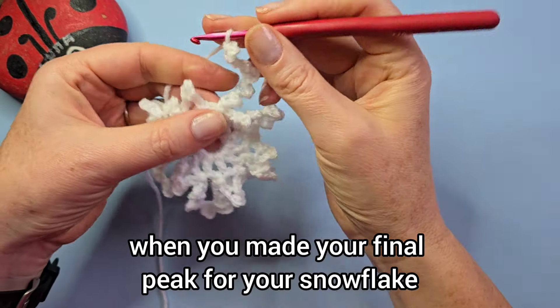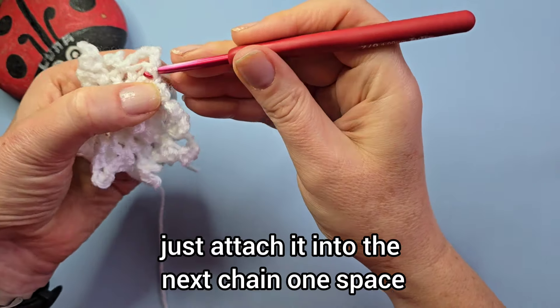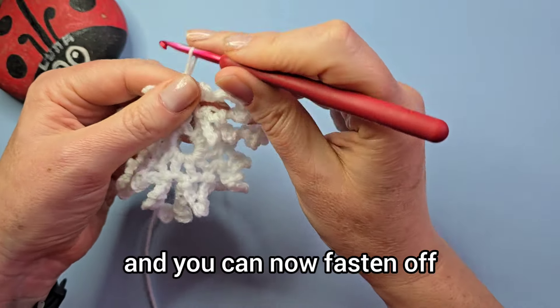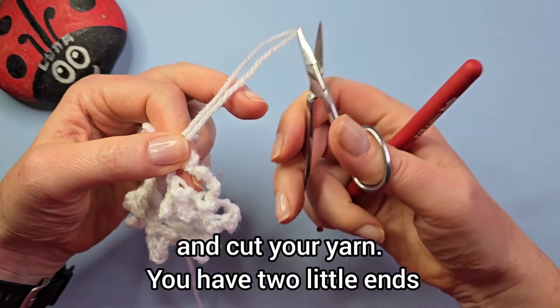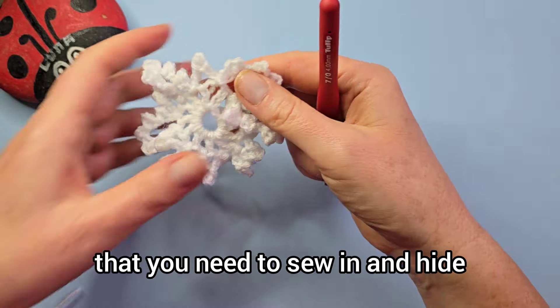When you've made your final point for your snowflake, just attach it into the next chain-one space with a slip stitch. You can now fasten off and cut the yarn. You have two little ends that you need to sew in and hide.